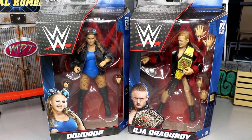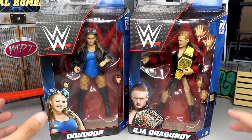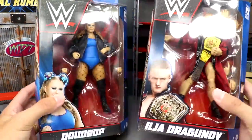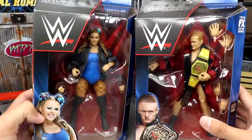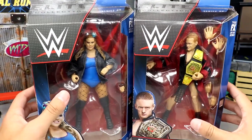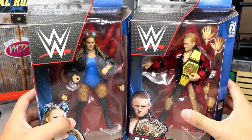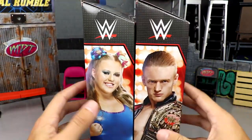Not the most excited for either of them to be honest, but I love action figures so these could shock me. I've never been a big fan of Doudrop or Dragunov — I think he can go in the ring, I just have never been a personal fan. Like, I'm not a LeBron James fan but I can acknowledge he's good at basketball. Here are the two front viewing windows of the figures — Doudrop here, Dragunov over here — both looking pretty decent. I feel like her head sculpt is definitely better than his.